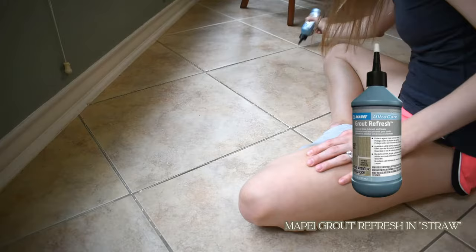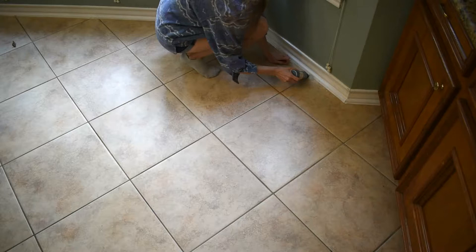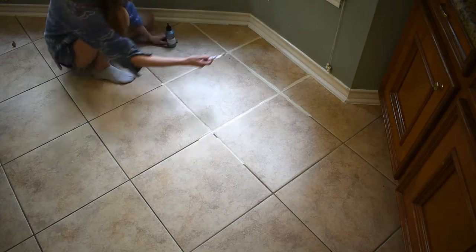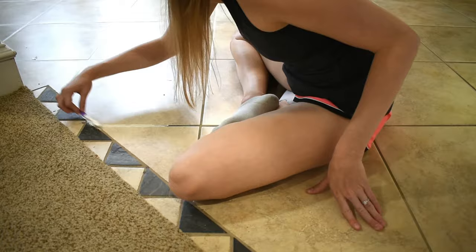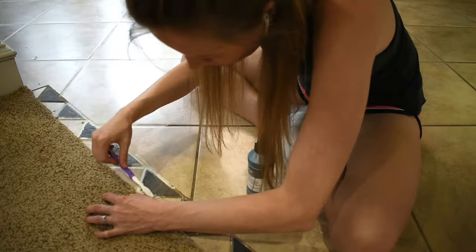After some research, I settled on this Mapei grout paint, which I got off Amazon but you can also find in some big box stores. Mapei is a global grout, tile, and flooring supplier, so that gave me a bit more assurance that this stuff would be good quality. The paint comes in a squeeze bottle with a narrow tip, and I found out very quickly that a little goes a long way. I squeezed it out onto the grout lines and then grabbed a toothbrush to spread it around — it feels very similar to acrylic paint in the way that it applies. I found it gave really great coverage on the first round.